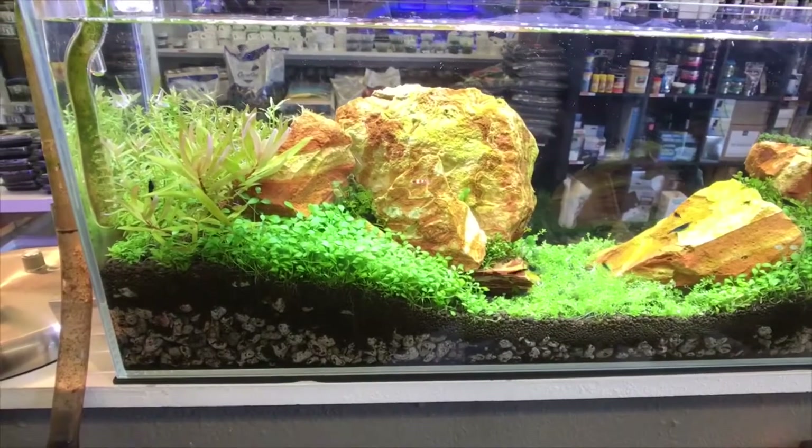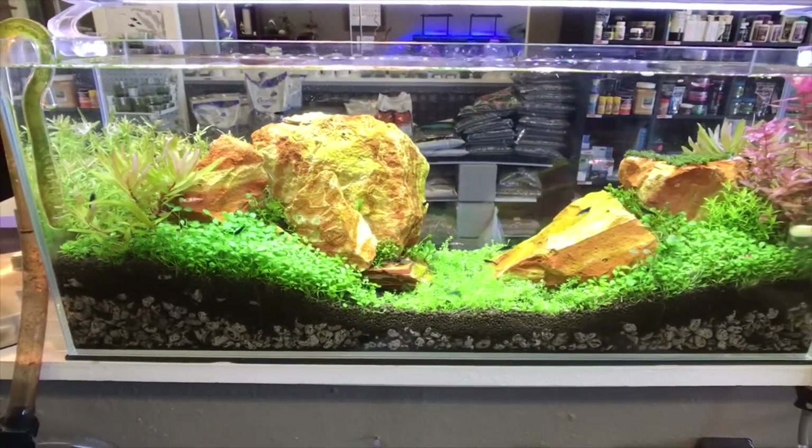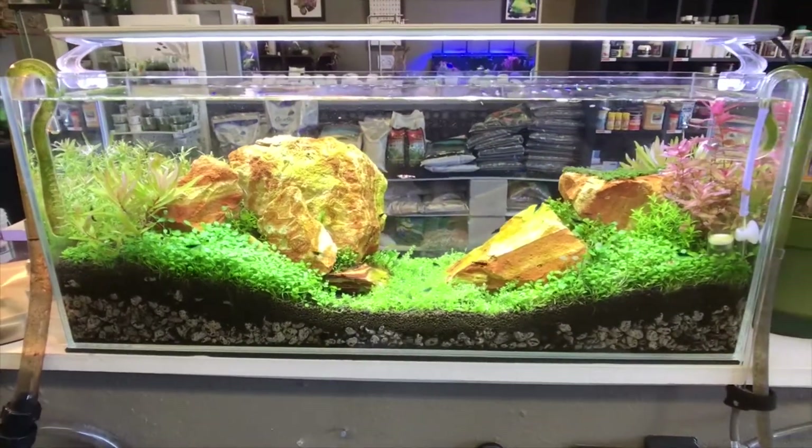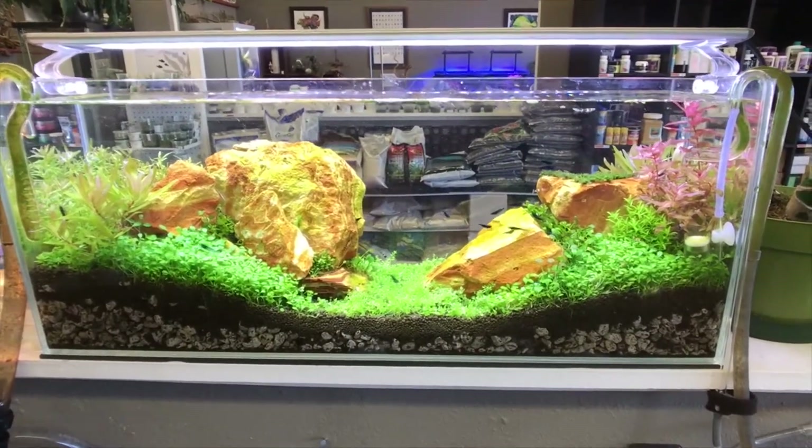Aquarium maintenance will vary from tank to tank and week to week, since different aquarium styles will have varying needs. The goal of every aquarist is to have the most beautiful aquarium possible with the least amount of energy, labor, and cost. That way, we are able to spend more time enjoying aquariums rather than working on them.